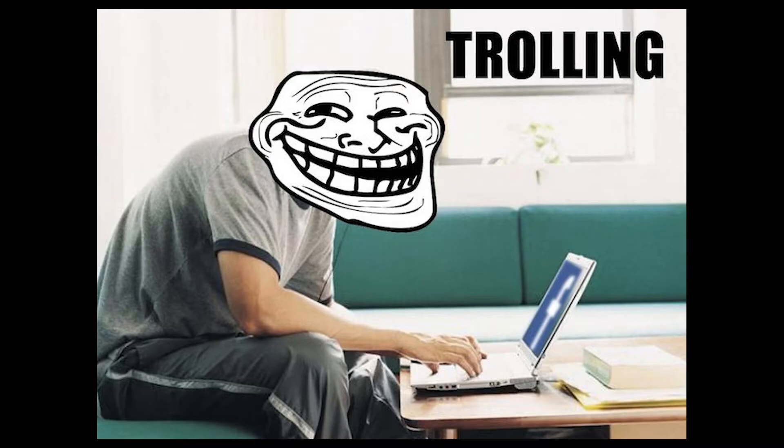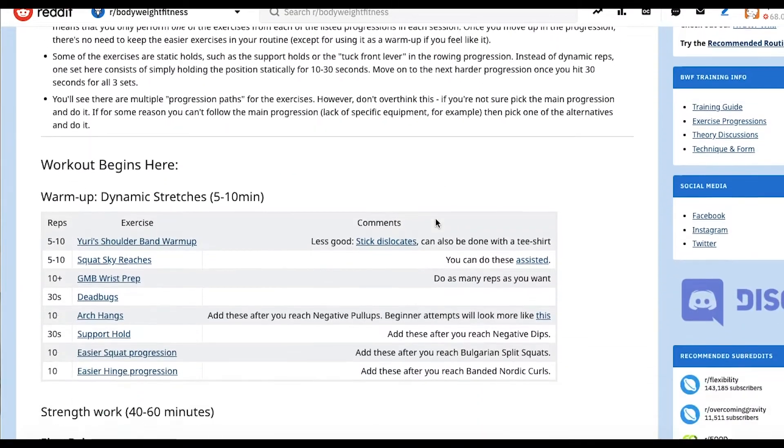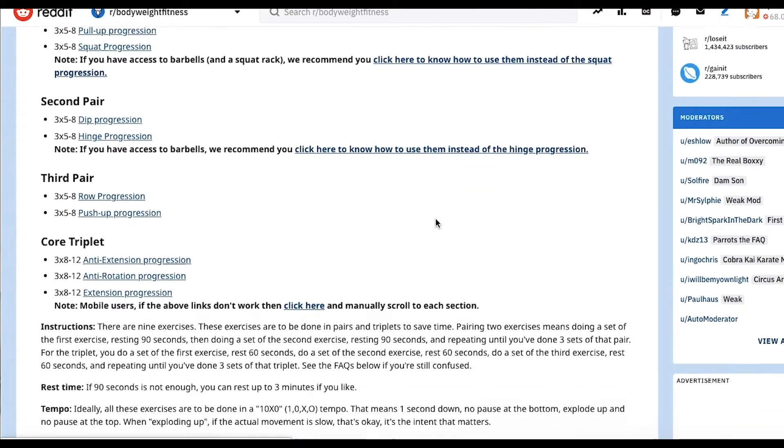The Bodyweight Fitness subreddit, in many ways, is like any other part of the internet. It's got its fair share of trolls, but it also has a lot of useful stuff. The recommended routine put together by the lovely folks at the Bodyweight Fitness subreddit is one of the more useful things I've come across on the internet, especially as far as online fitness communities go.